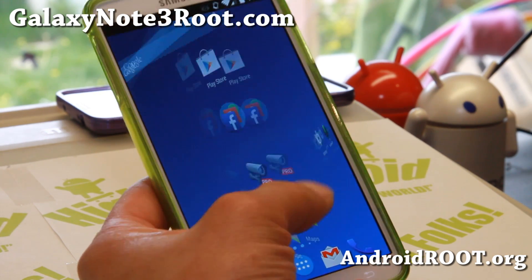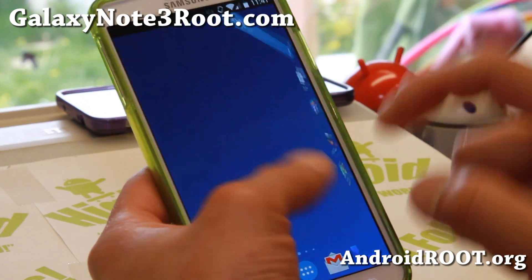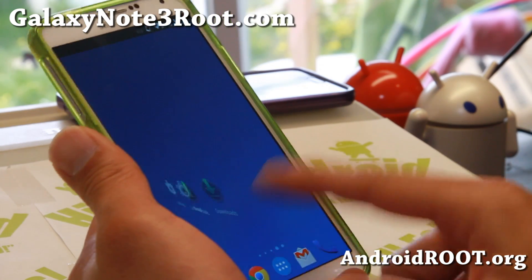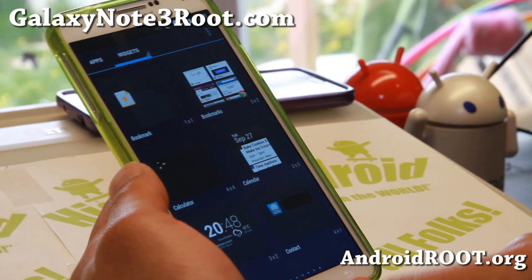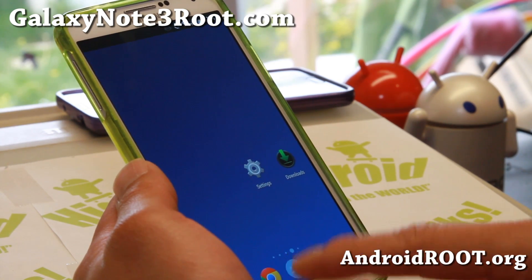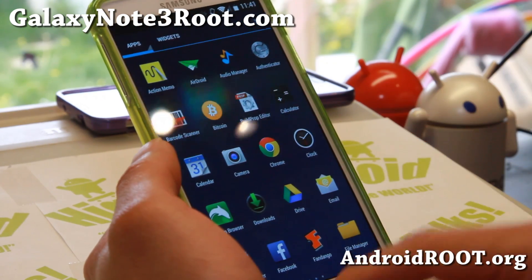This is actually running on Android 4.3, but it has actually removed TouchWiz Launcher in place of Nova Launcher, which I really love. It is super fast — everything on this ROM is much faster than any TouchWiz base ROM, and it's actually even faster than some of my other Note 3's that are running the latest KitKat TouchWiz ROMs.